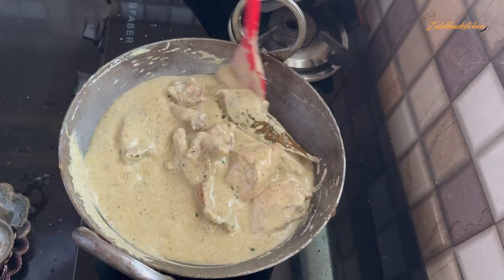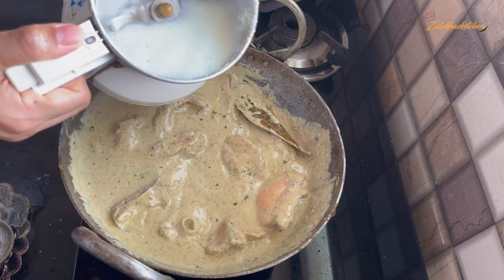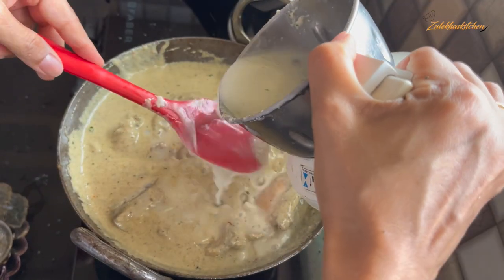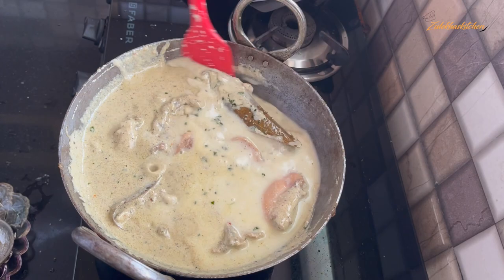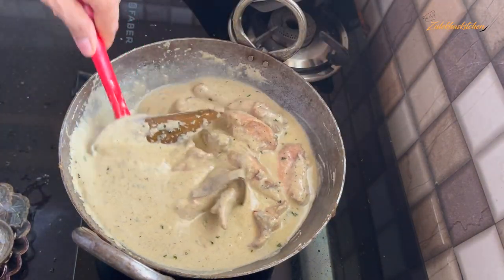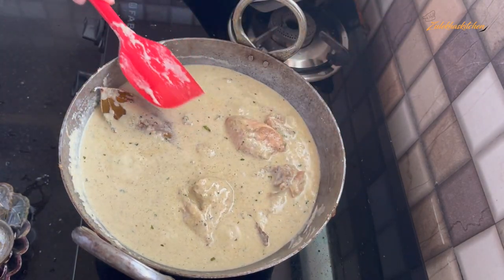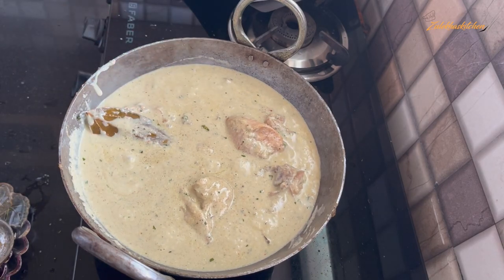Mix it slowly. If you don't need more gravy, you can skip the water. But since I like gravy, I am adding half a cup of water. Add it into the pan and stir it in well.